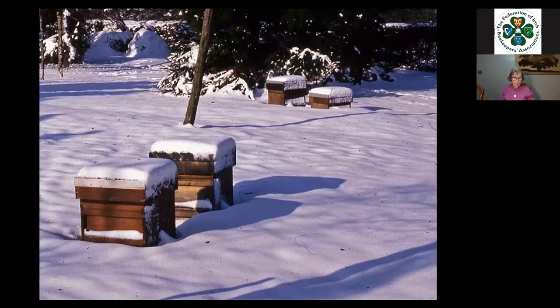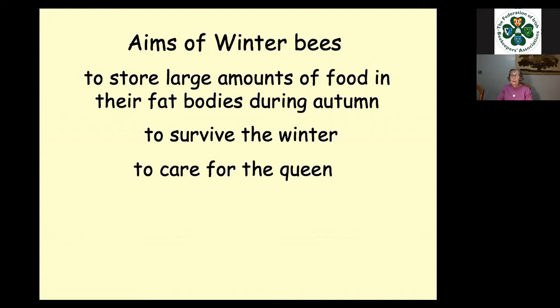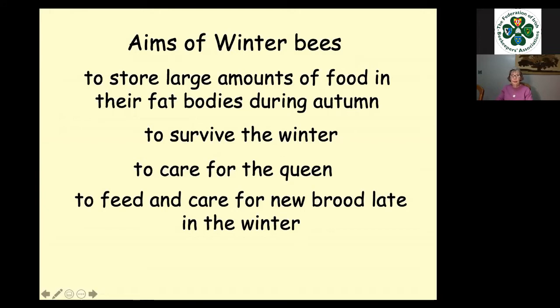Now that gets us to the winter. The winter bees have different names to the summer bees. The aims of the winter bees are to store large amounts of food in their fat bodies during the autumn, then survive the winter, care for the queen, and feed and care for new brood late in winter when the queen starts to lay around January time. They then kickstart the colony into growth in the spring before the new bees are in sufficient numbers to take over. Very, very important.